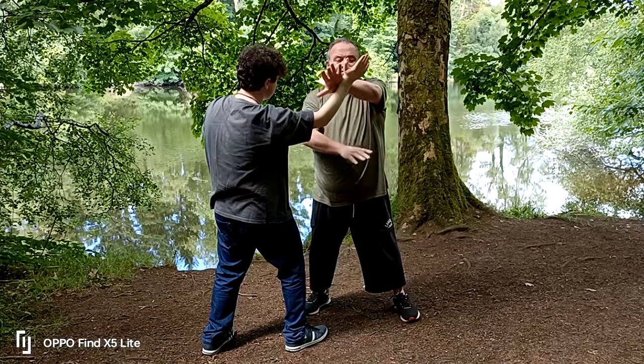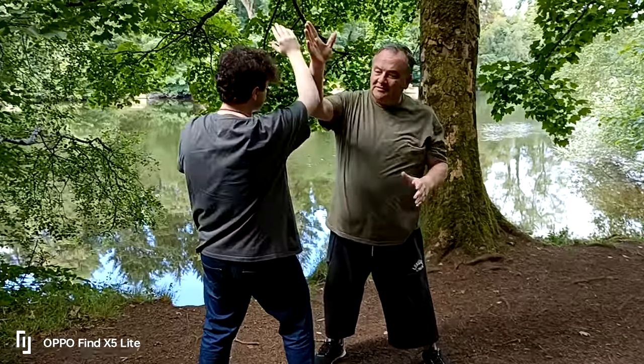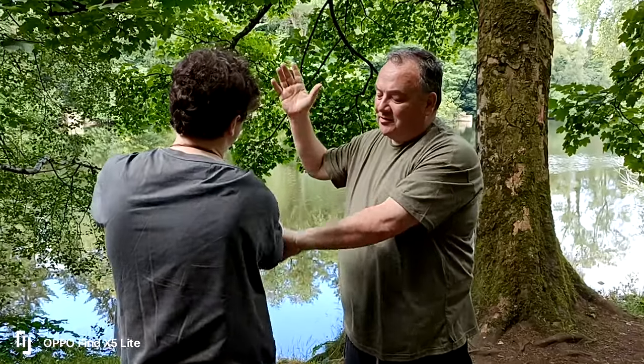We're going to block wrist to wrist, come to the outside, trap on the elbow and hit.